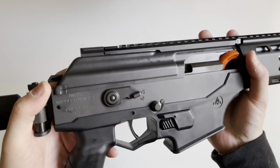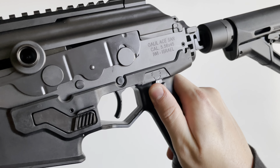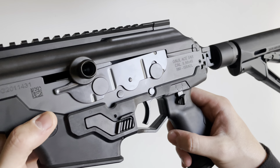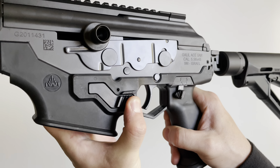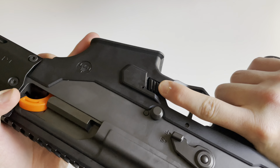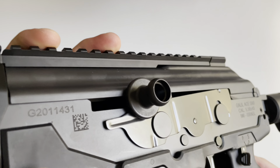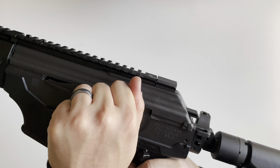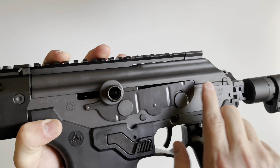You've got full ambi controls. There's a safety on the right side which is also present on the left side. I could see this being an issue for someone left-handed, as it might dig into your trigger finger. You've got your mag release on both sides as well. This is a reciprocating charging handle constructed of steel. The dust cover rocks back and forth as it reciprocates.